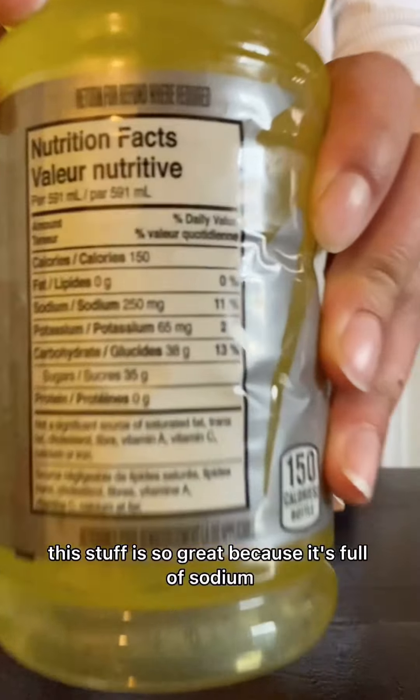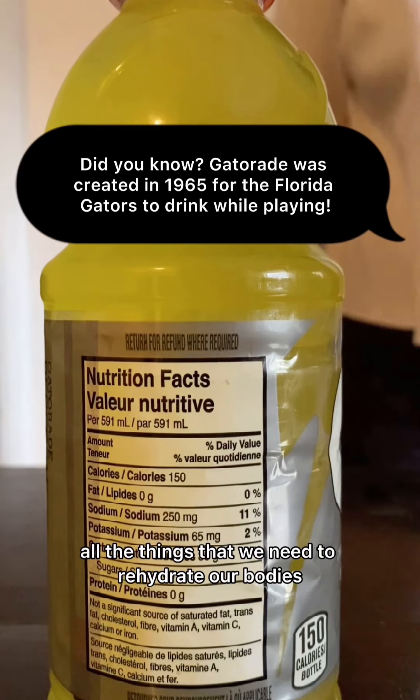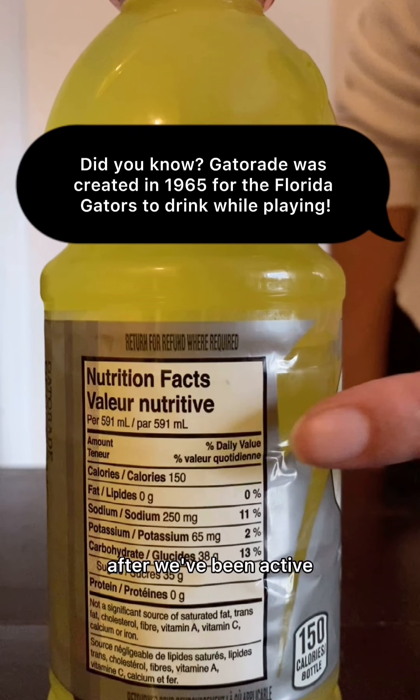If you guessed Gatorade, you are right. This stuff is so great because it's full of sodium, potassium, and chloride — all the things that we need to rehydrate our bodies after we've been active. It really helps to replenish all those electrolytes that we lose when we use up our energy.